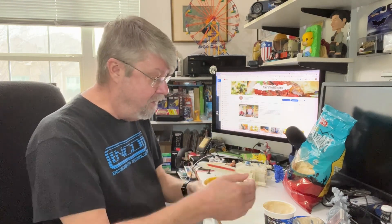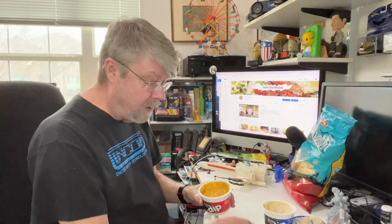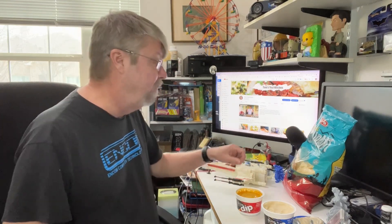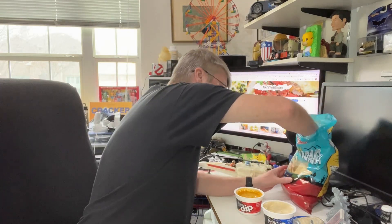Okay, going to microwave the Spicy Nacho. It says remove the lid and put it in for 45 seconds. I'm just gonna do 45 seconds because I don't want it too hot — I just want to see if it really changes the flavor. Okay, 45 seconds was way too much, so I did it for 30 seconds. It's gonna be fine, let's give it a taste.